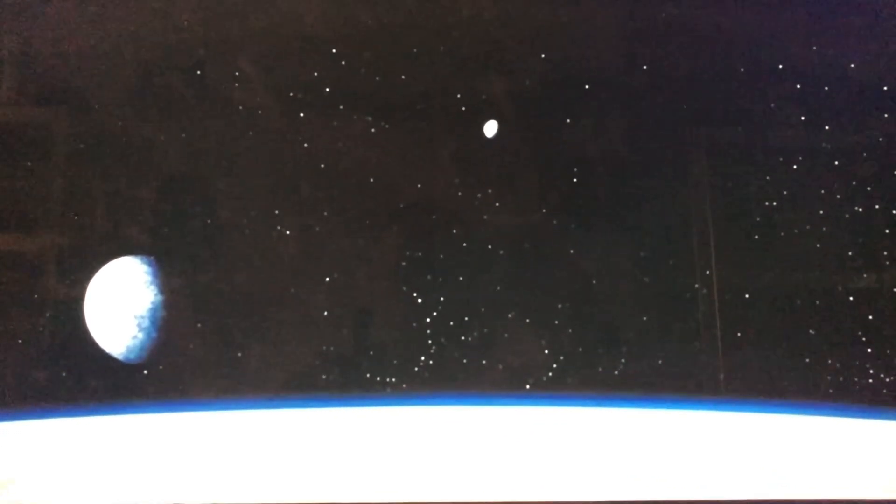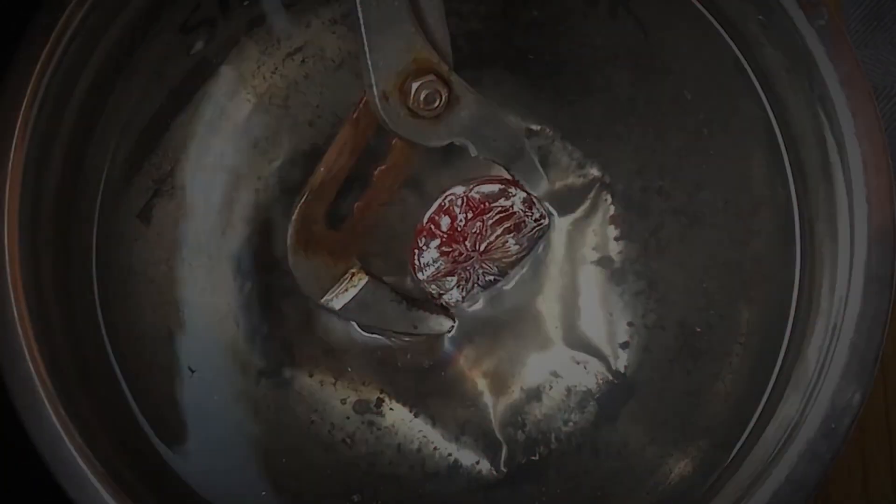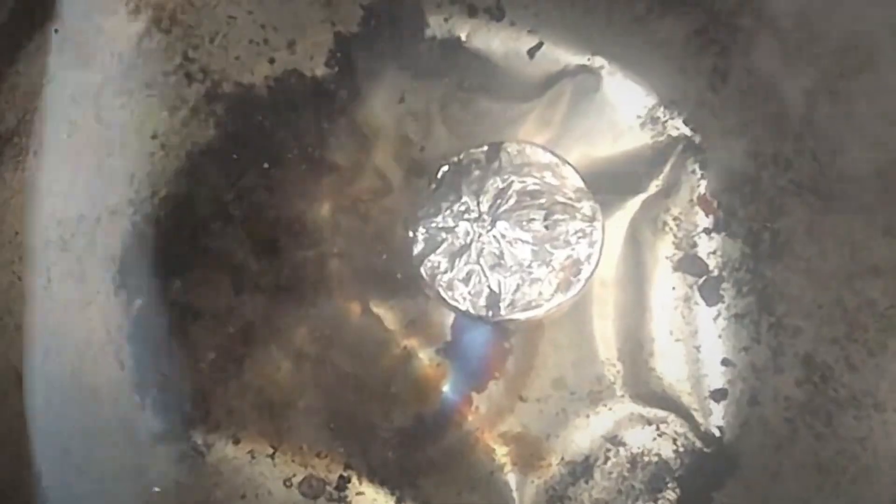A long time ago in a galaxy far far away... I'm so sorry, I don't know what happened there. In today's video I'm going to be doing some sand casting. I'll show you how I turn a 3D print into solid silver.